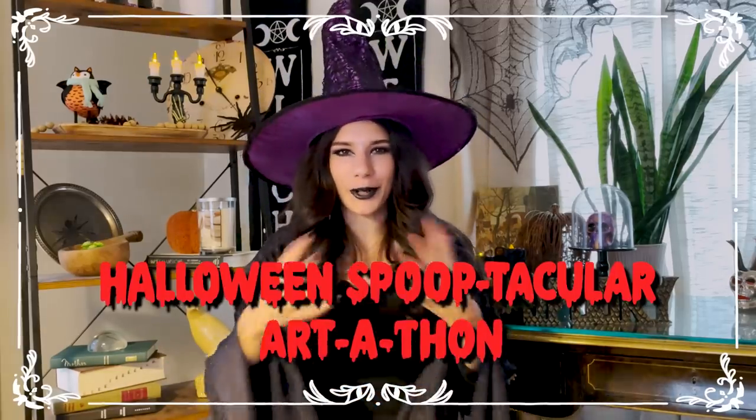Hello everyone, my name is Emily Artful and this is my Halloween spooktacular art-a-thon. This Halloween season I decided to undertake three unique artistic endeavors and I would like to share my process with you.